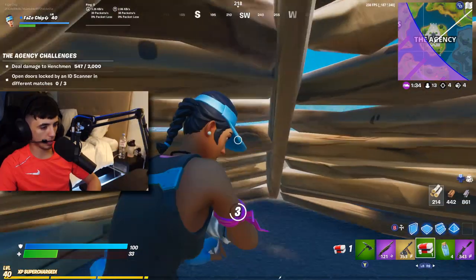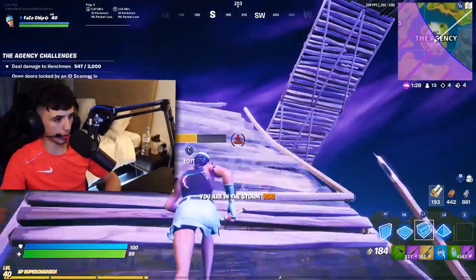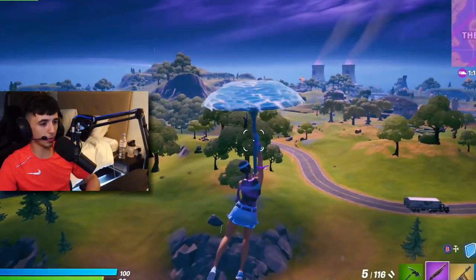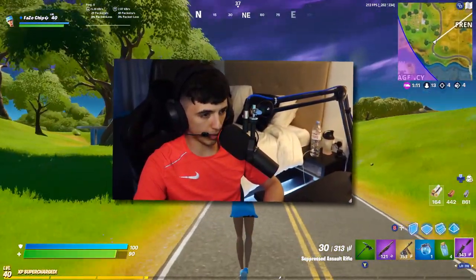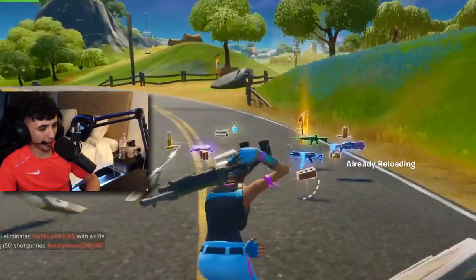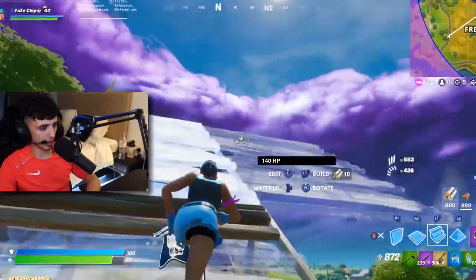Oh boy, the zone — I'm finished. Wait, where did I put that launch pad? There we go, that might have saved me. There's someone — we're going to land right together. This ain't good. I don't know if he knows I'm behind him. He had no idea. Let's go. I feel so bad — he had a launch pad as well. Sorry buddy, that's just how life goes sometimes.